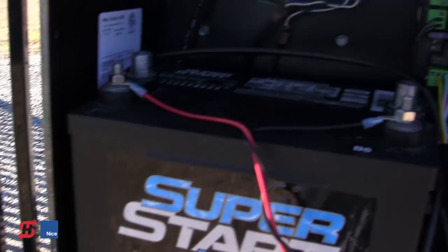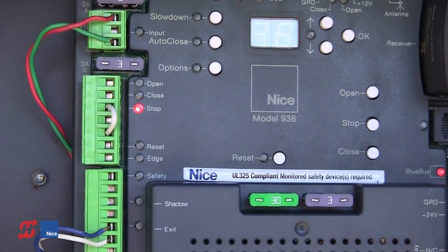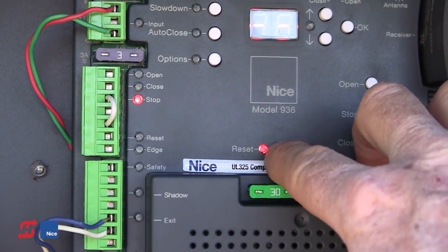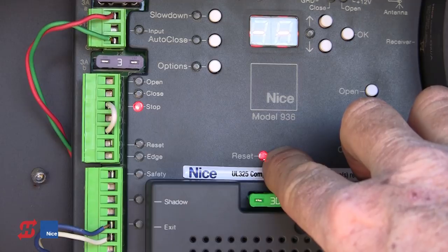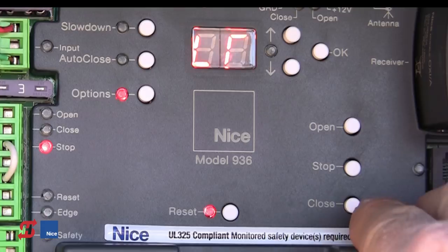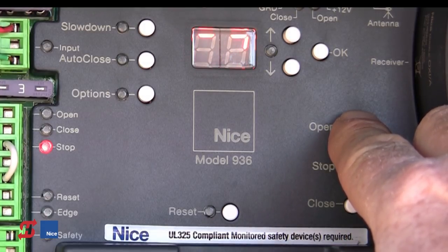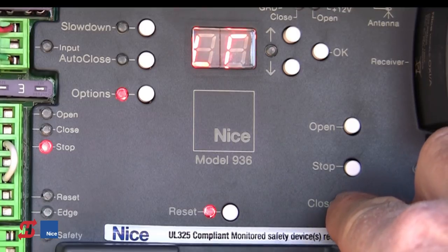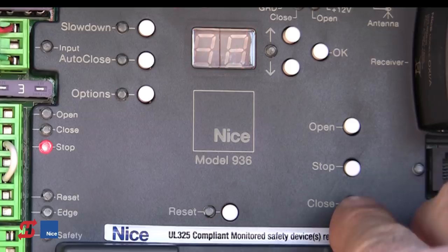On the circuit board, after powering up, you should have LR blinking on the board. If you don't, press and hold Reset until FD is displayed, which means we've done a factory default. Now we can hold the Open button and the gate will open, or hold the Close button and the gate will close. We can run the gate full open and full close between the limits and do any necessary limit adjustments to the operator.